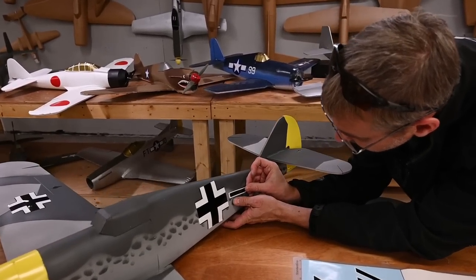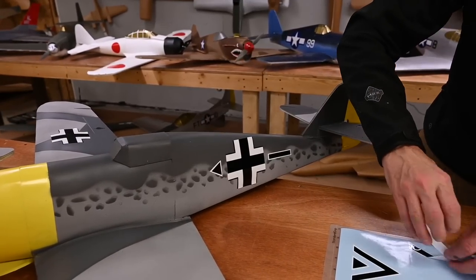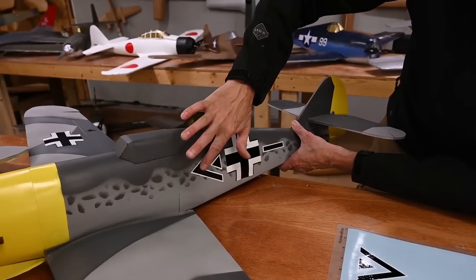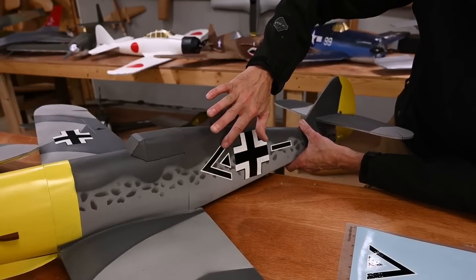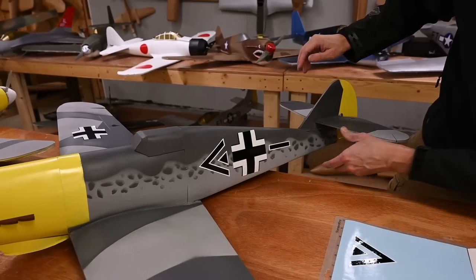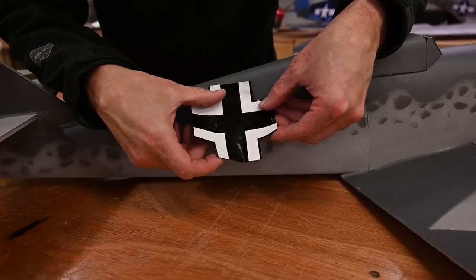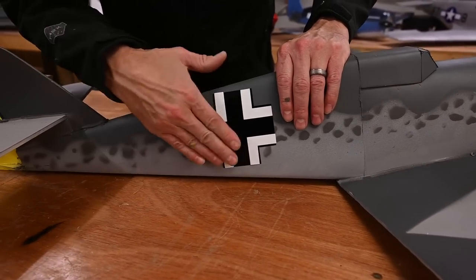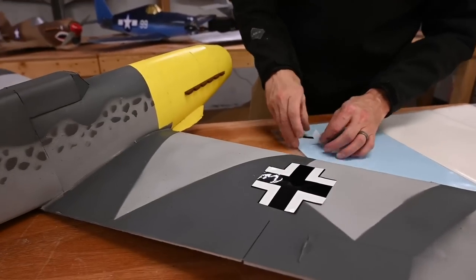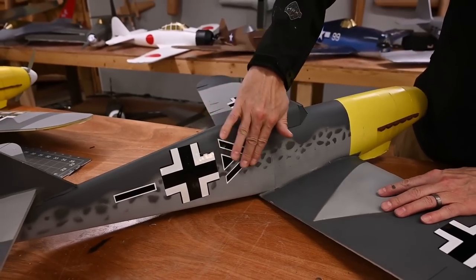If you're really OCD, you can get in and measure everything — I'm not too particular, as long as it's pretty close. Let's do the same on the other side. That looks good.